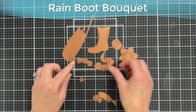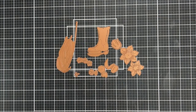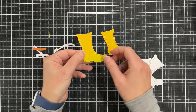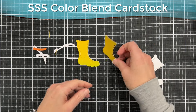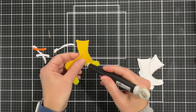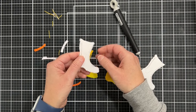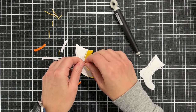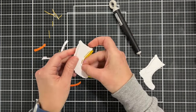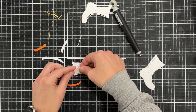Let's make some cards! This is the small die of the month for February — the rain boot bouquet — and you can see there's a boot, flowers, petals, and more. I've cut two boots from yellow glossy cardstock. Simon Says Stamp makes this color blend cardstock — you can see where it blends into green at the bottom of the boot. Each boot has little pieces that pop out; I'll call them highlight pieces. I've popped them out of the yellow boot and cut a white boot out of white cardstock to use those little pieces.